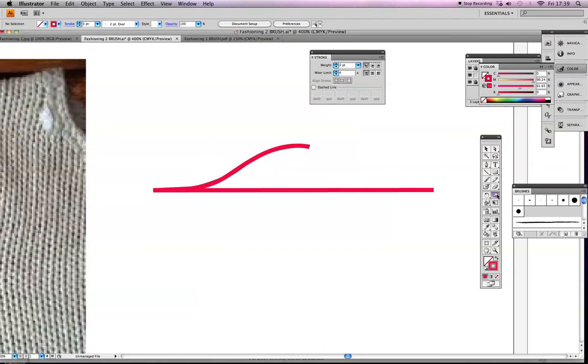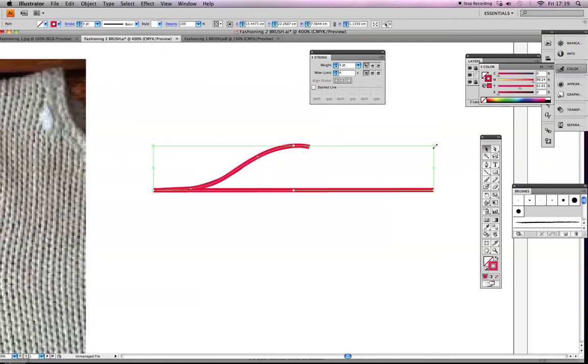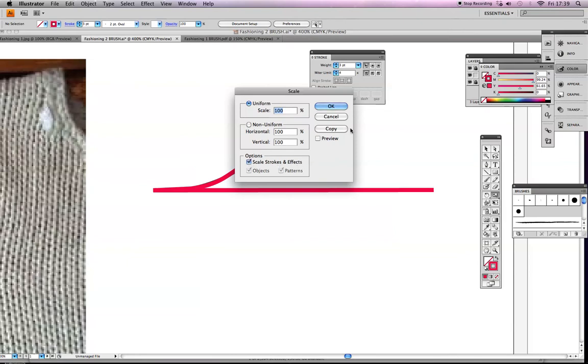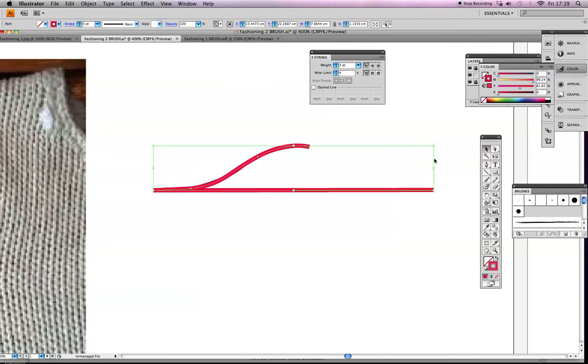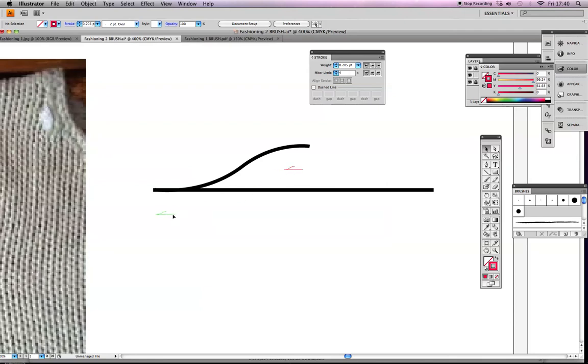Before scaling down, make sure the scale tool is set up correctly. Double-click on the scale tool — shortcut S — and check the 'Scale Strokes and Effects' option. If that's not selected, the shape will scale down but the stroke will stay thick, as I'll demonstrate. With the option deselected, you can see the shape gets small but the stroke stays thick. With 'Scale Strokes and Effects' selected, both scale down together. I've scaled it quite small to have maximum flexibility.